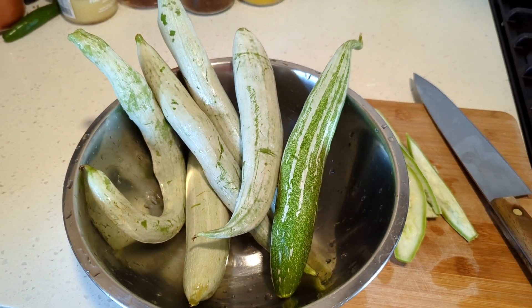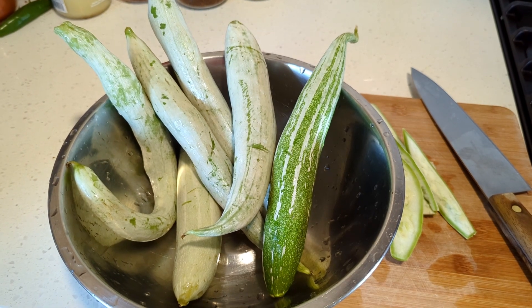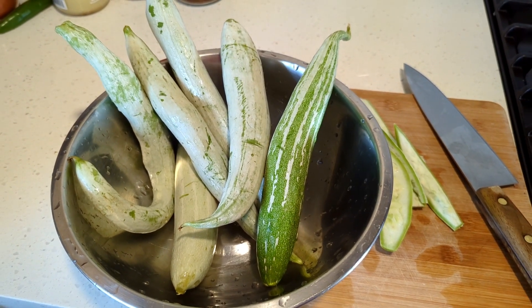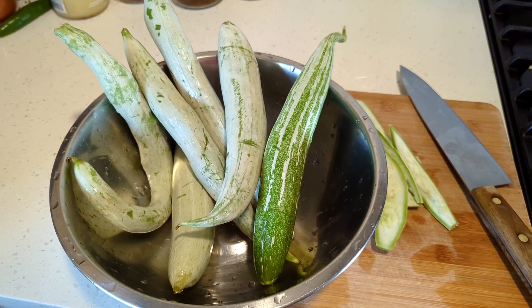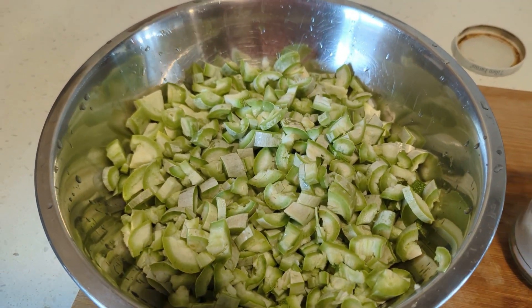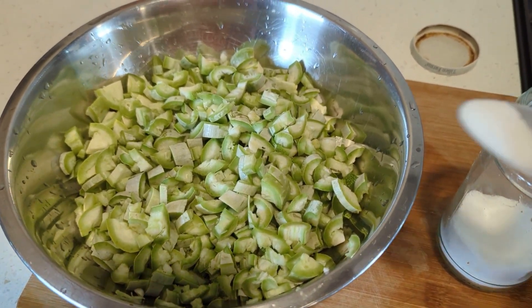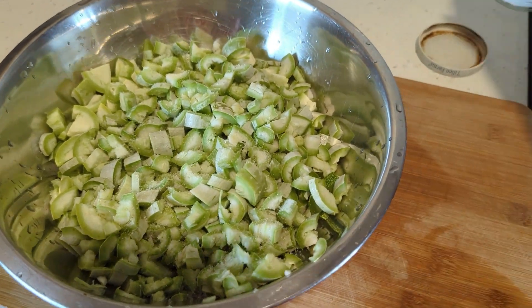Today I'm making potlakaaya kora, which is snake gourd in English. It's a little short but they can grow about six to seven feet long. I cut the snake gourd into small pieces, salt it a little bit.